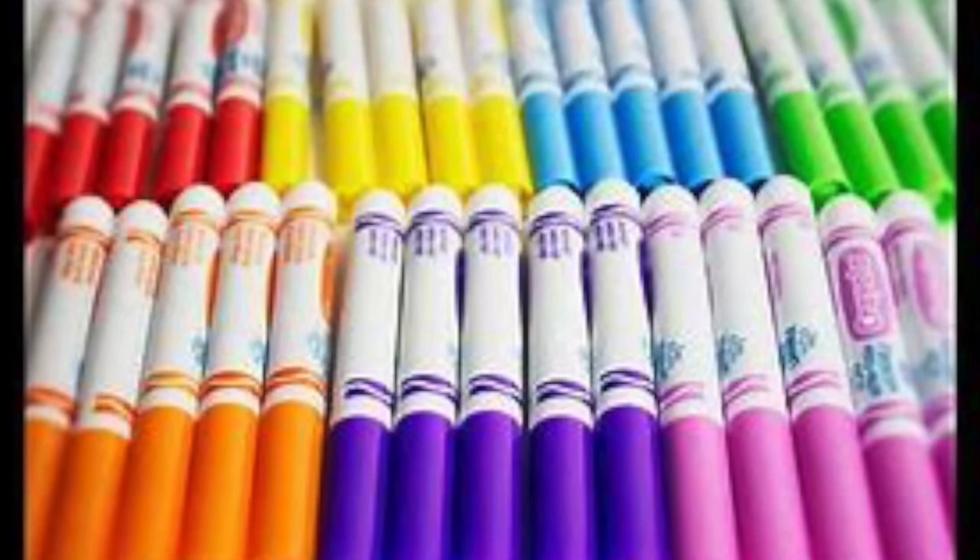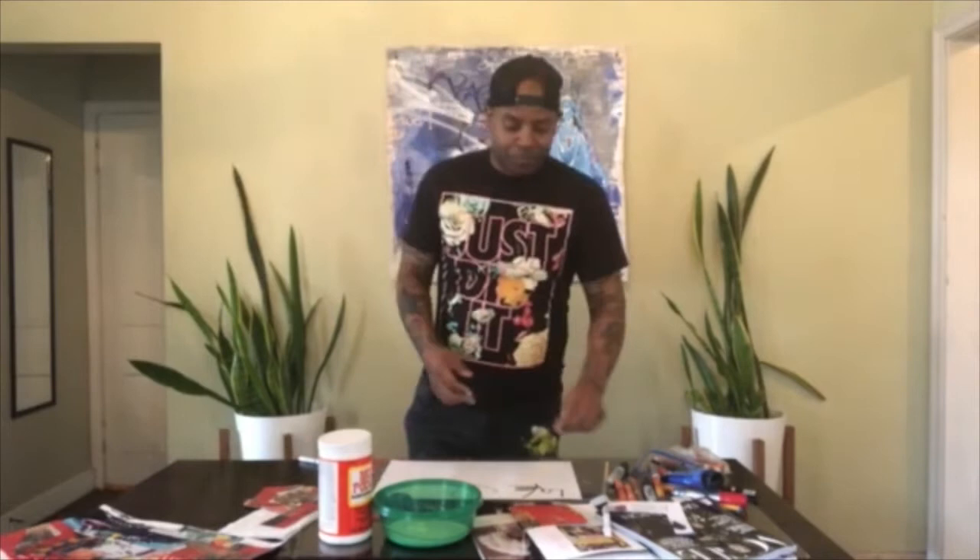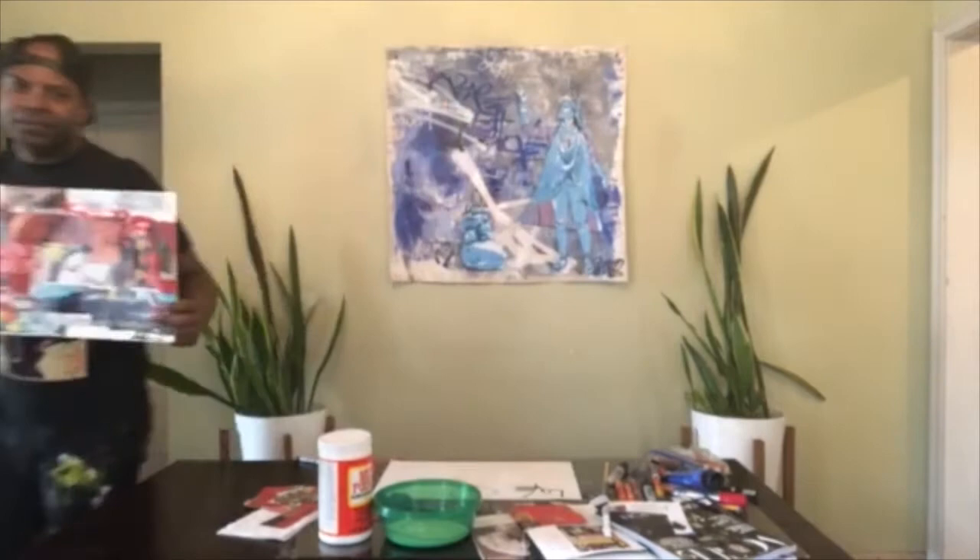Use any type of markers you have — if you have Crayola, that's fine. The most important thing is to have a good time and have fun. The one rule I have when I create projects and workshops with kids is: there are no mistakes in art. This is going to be a fun project to pass your time — put the video games down for a little bit. I wanted to share a piece that I created, so I'm going to bring it closer.